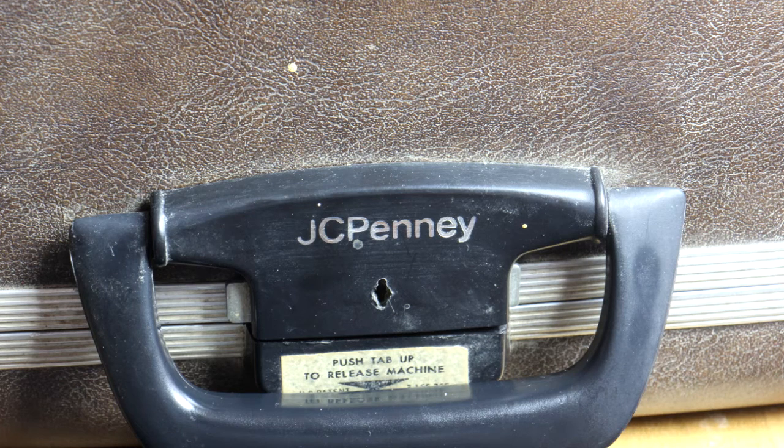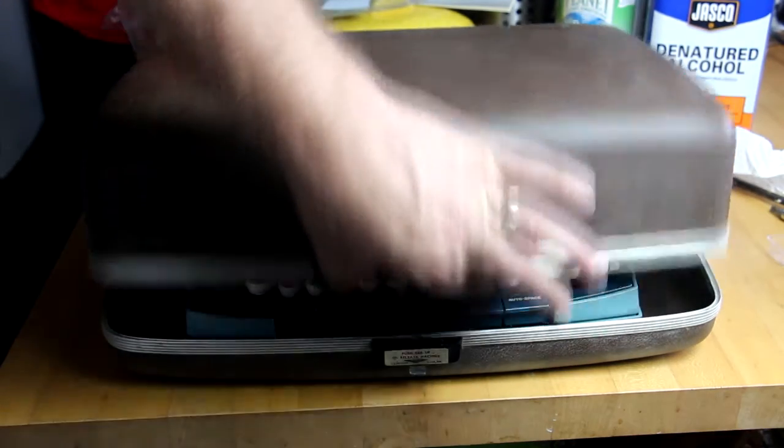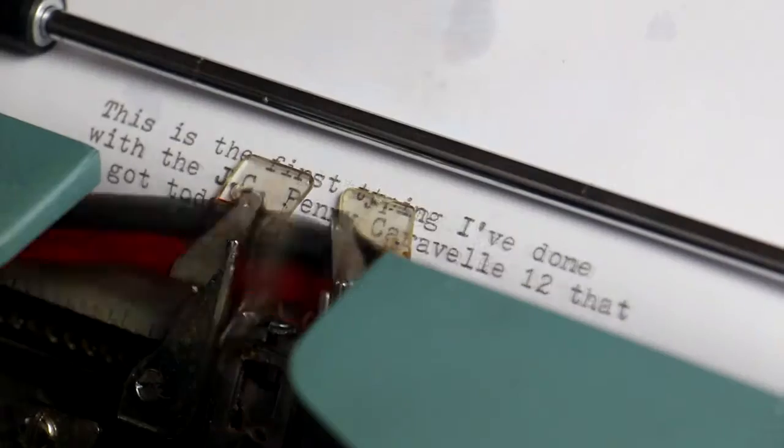Yesterday, just as a church garage sale was closing up, they let me have this thing for next to nothing. I opened it up, and once I overcame writer's block, I typed my triumphal tale of acquisition.